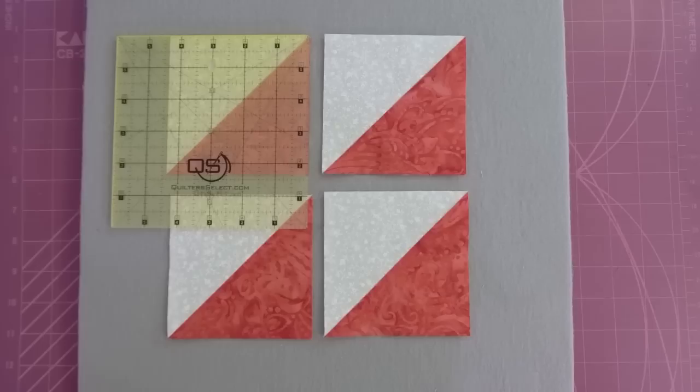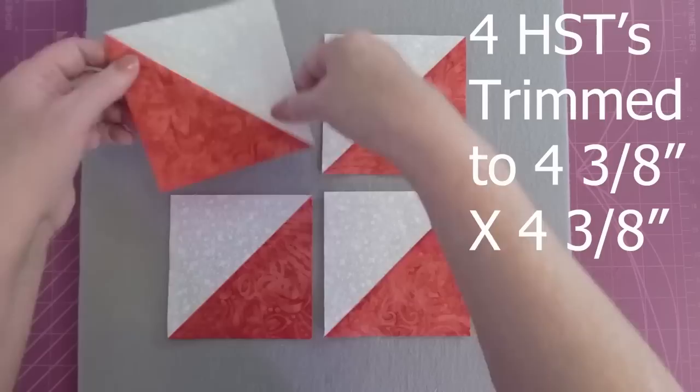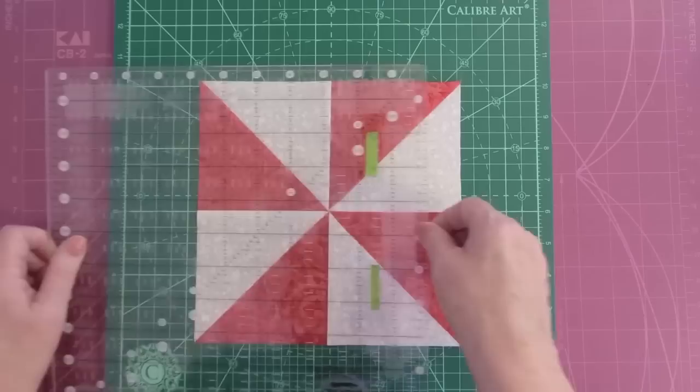We're going to start with four half square triangles, each trimmed down to four and three-eighths by four and three-eighths inches. We're simply going to turn these four half square triangles into a pinwheel. You'll sew these together and now you'll have a pinwheel block that measures eight and one-quarter inches by eight and one-quarter inches.